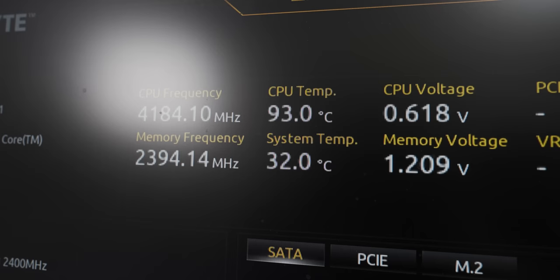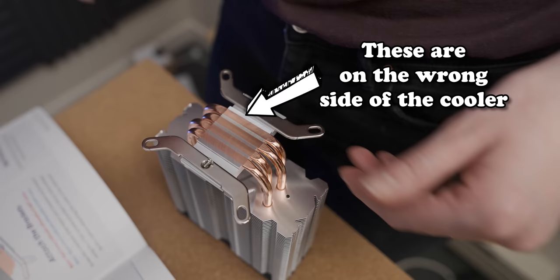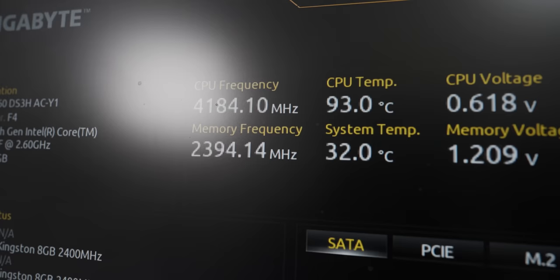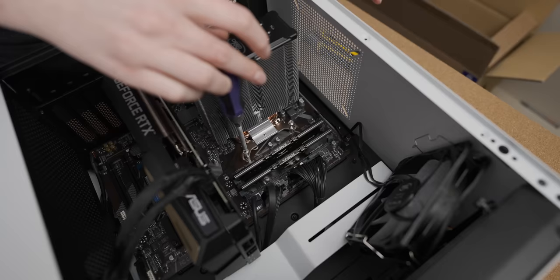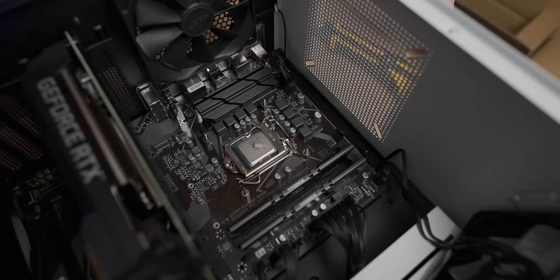A few moments later — the PC kept crashing. I think that may be the reason why, because I didn't tell anything to Anna about the mounting of the CPU cooler that she did wrong. Apparently I should have said something. So we're going to get Anna to fix her mistake. Surprise — that's where it went wrong. I am quite embarrassed, though. It's the moment of truth — we get to see just what's going on. It didn't touch at all.